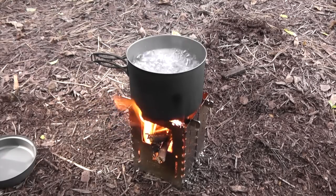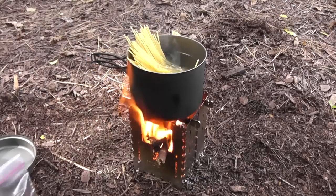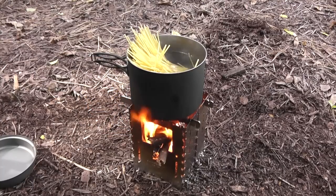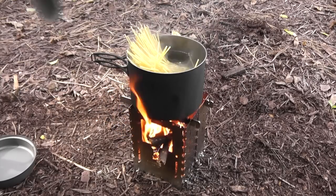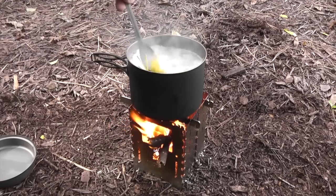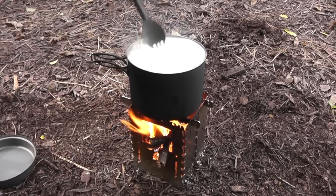It boils water quickly and a lot of water. I had some noodles that I'd broken in half earlier, so I'm going to go ahead and just throw those in. Even with the top off and putting those noodles in, you can see how fast they came right back to a boil. I'm not going to feed any more wood in — I'm just going to let these noodles cook. If it's foaming up, you can just blow on it.